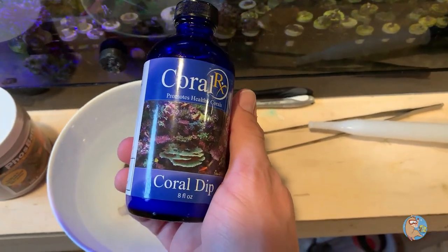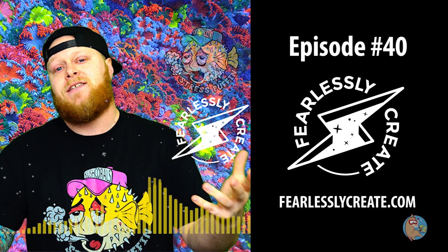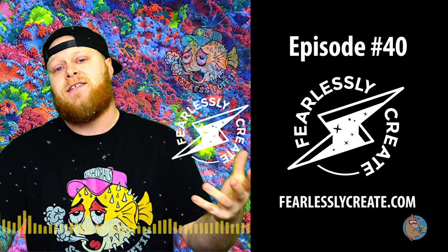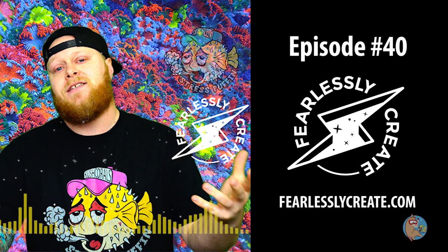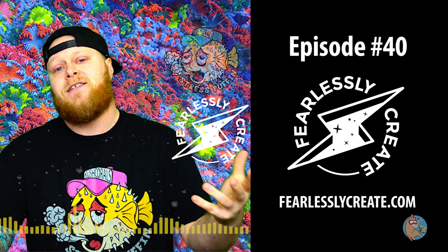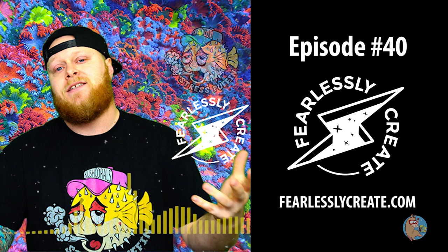While we're waiting on the dip to work, I wanted to give a shout out to my own podcast — it's called Fearlessly Create. I actually got a chance to talk with Bobby Moon, the owner of Kush Corals. We had about an hour-long sit-down conversation. He said: 'Before I go to bed every single night, I look at the store and think about how much we've done, and then the very next thought is about where we're pushing towards in five years — building off those prior successes is what just keeps me going.'